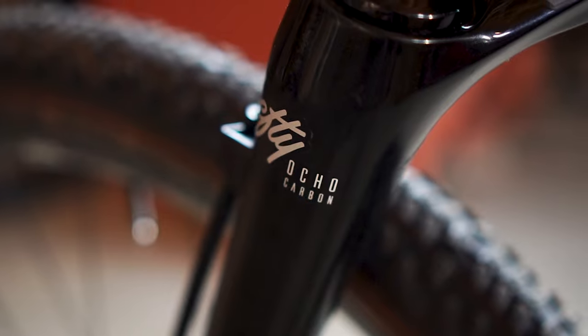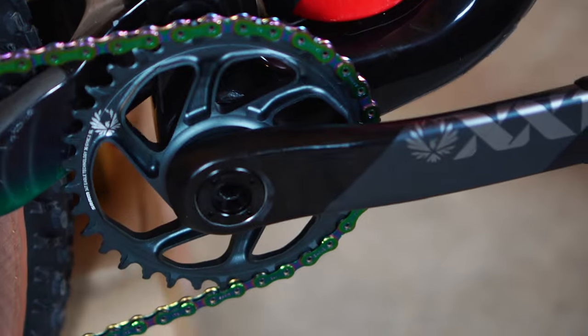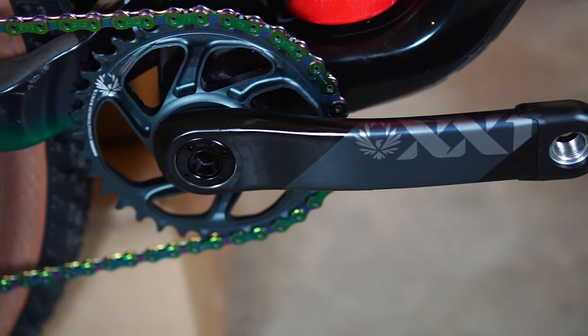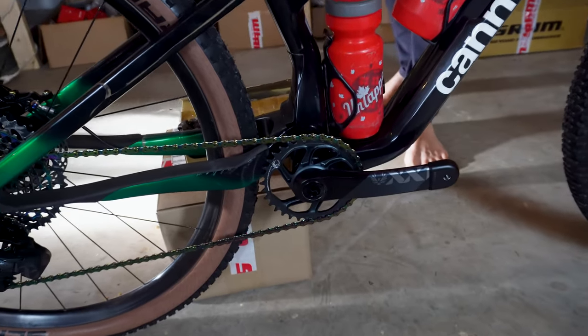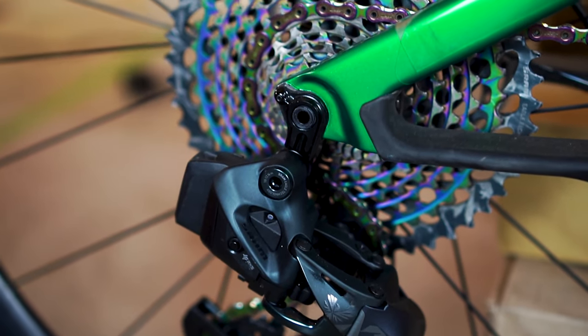100mm of travel front and rear, courtesy of a Lefty Ocho up front and a Fox Float in the back. Our dear friends at SRAM have really helped me out in their SRAM MTB department. This is an XX1 drivetrain — I've got a 34 tooth up front paired with a 10-50 in the rear.